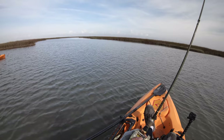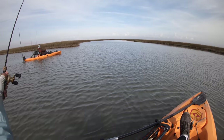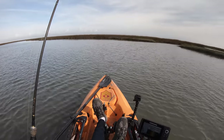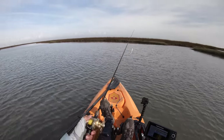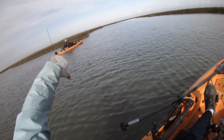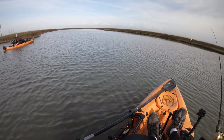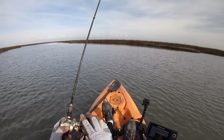Ladies and gentlemen, welcome to another update. Nick has brought us to a wonderful fishless marsh. My loins are killing me — Nick owes me lunch today! What do y'all think? Yay, he owes me lunch? Or nay, I gotta earn my keep and catch lunch?